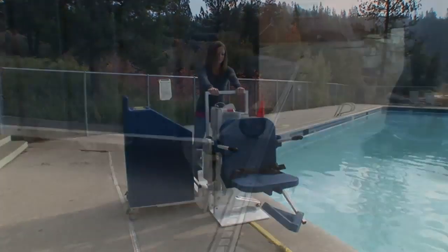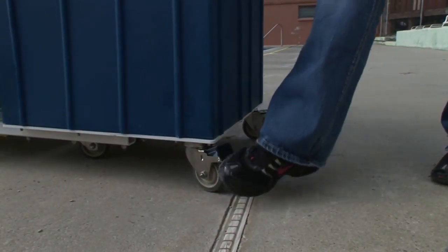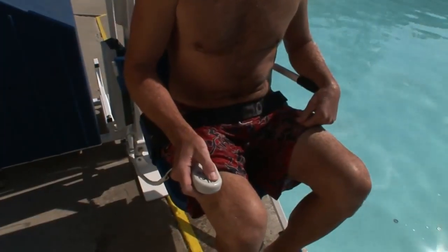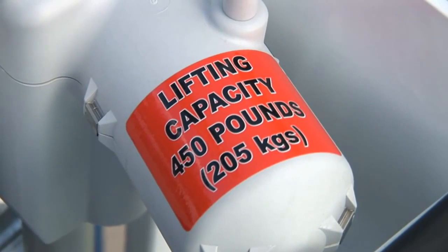The Patriot incorporates durable three and a half inch stainless steel frame casters with rubber wheels and locking brakes. This portable lift has a capacity of 450 pounds.